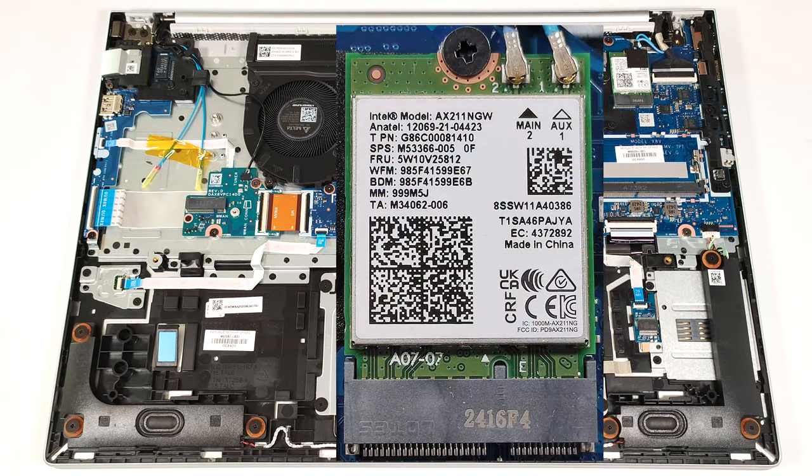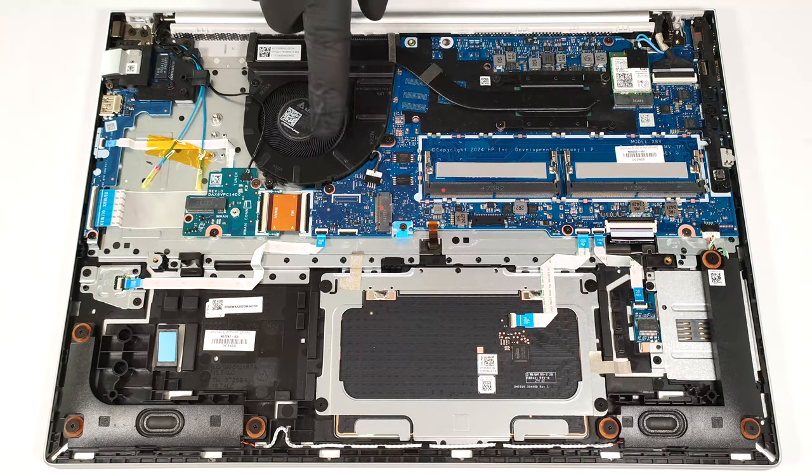The Wi-Fi 6E card is positioned close to the CPU chip. The cooling comprises one large fan, a heat pipe, one long heat sink, and a heat spreader.